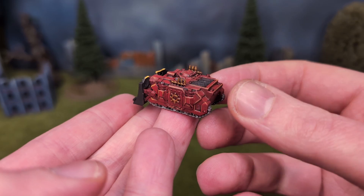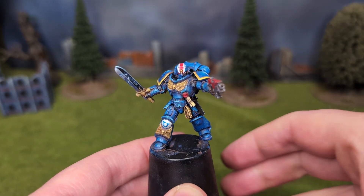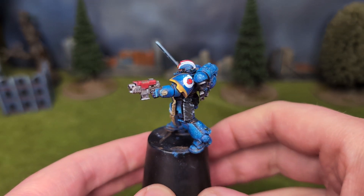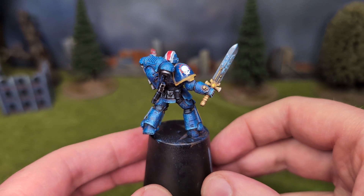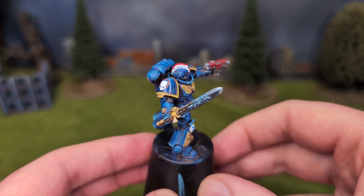Before we go back to the Greenskins, let's have a look at the only Ultramarine lucky enough to receive any acrylic this month, but not fortunate to have a base — he's still glued to his plastic shot glass painting handle. He's the Lieutenant from the 8th edition launch set Dark Imperium. I acquired him in a Primaris job lot some time ago, and my Primaris Ultramarines army lacked such an officer, so it made sense.